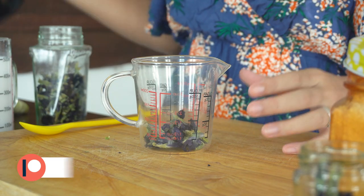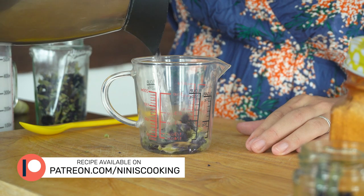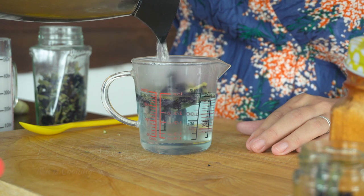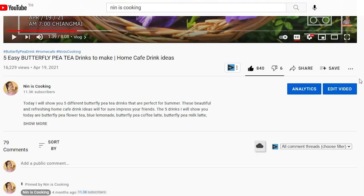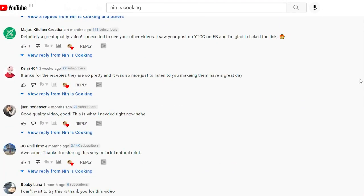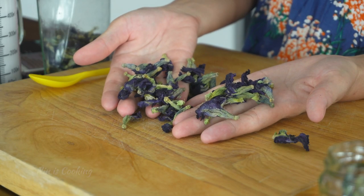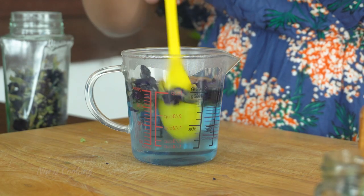I'm going to make butterfly pea tea, and today I'm going to use the dried version because many of you commented in my butterfly pea drinks video that it was difficult to find this flower in Europe and the West. So to be fair, I will use the dried one that you can find easily online at Amazon. I also have an affiliate link in the box below if you'd like to buy one.